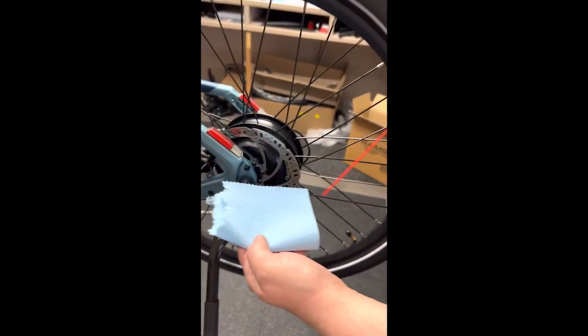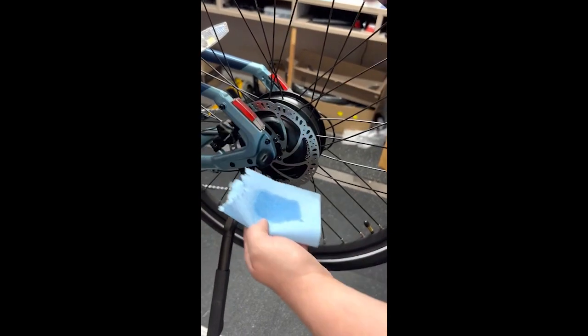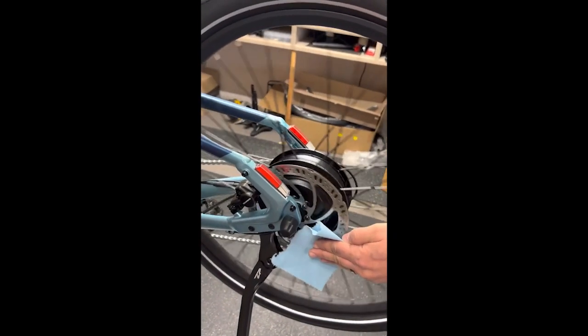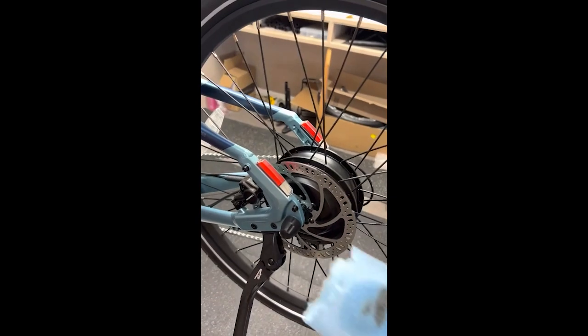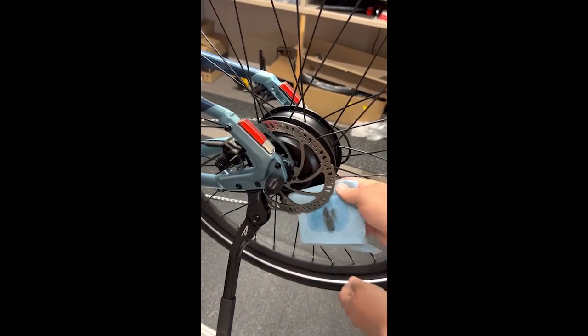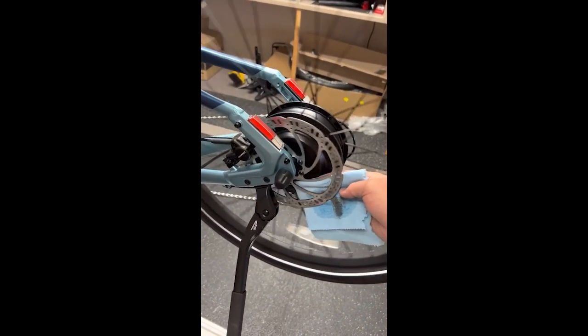Then take your disc brake cleaner or rubbing alcohol onto a nice clean cloth. Try not to let your fingers touch the rotor, because even the oil and grease from your fingers can cause some squeaking. As you can see, there's quite a bit of dirt that's come off of this rotor.